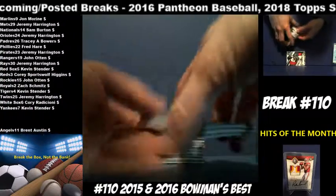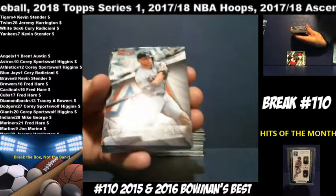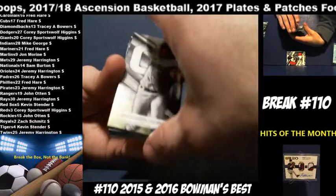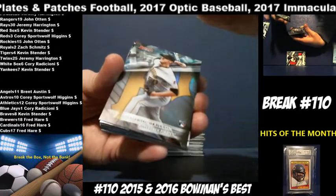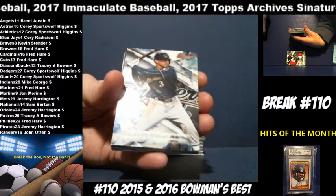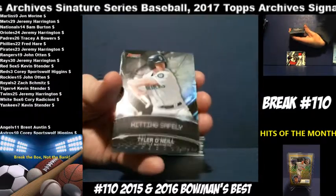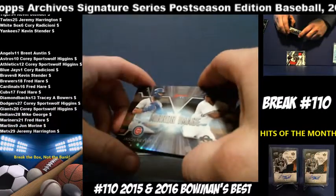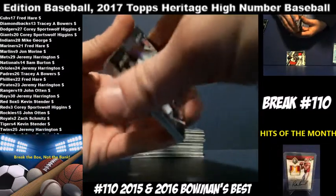2016. Tim Anderson for the White Sox. Giancarlo Stanton, Marlins. Anderson Espinosa, Padres. David Ortiz, Red Sox. Jameson Taillon, Pirates. Orlando Garcia, Brewers. Clinton Frazier, Yankees. Tyler O'Neill, Mariners. Jason Heyward and Corey Ray mirror image — Cubs and Brewers. Fred Hare has both teams, so he's going to get that card.